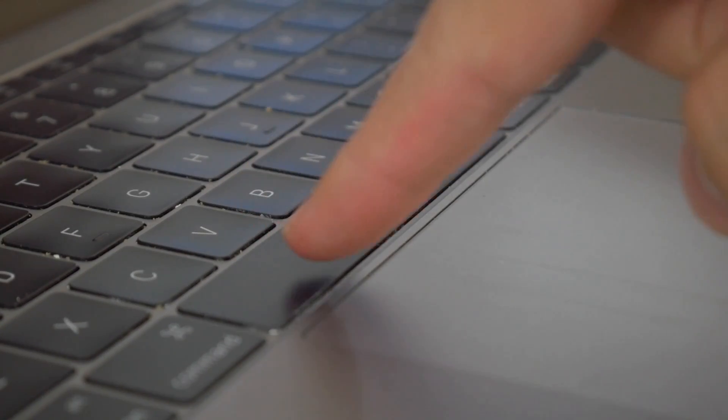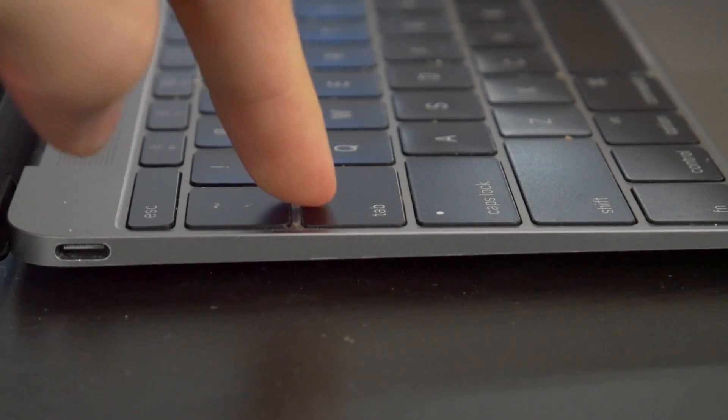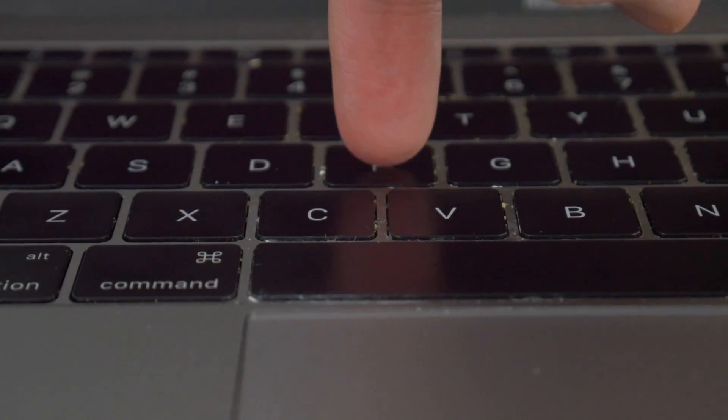Many of the keys, like the spacebar, the right shift key, the tab key, and a lot of the keys in the center of the board are completely stuck down and not moving anywhere. Now I do have a video that I made a couple of days ago with a sort of home remedy for how to clean out some of the keys and relieve some of this stickiness.